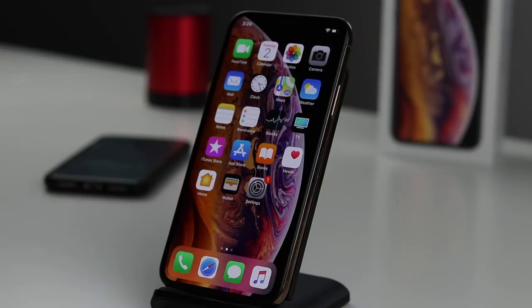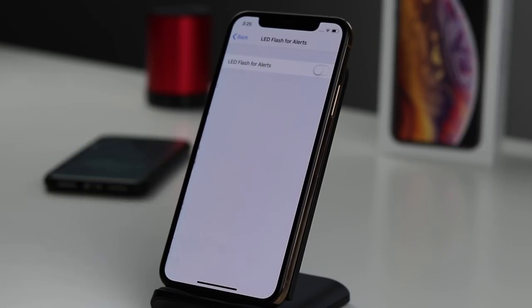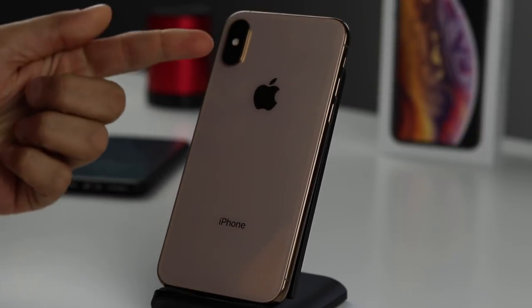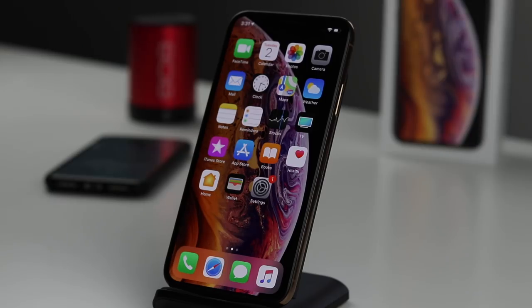The next tip is LED notifications — I get asked about this all the time. Go to Settings, tap General, then Accessibility, and scroll to 'LED Flash for Alerts.' Turn it on. There are two options: one simply turns it on and off, and the second allows it to flash even when on silent — which is how I typically use it. Once set up, whenever you receive a call or notification, the camera flash will blink. Great if you use your phone on silent.